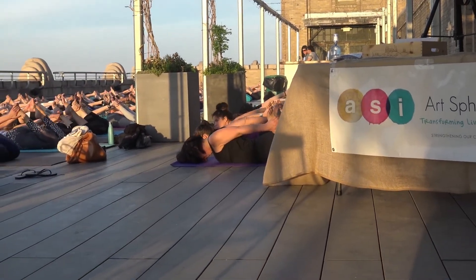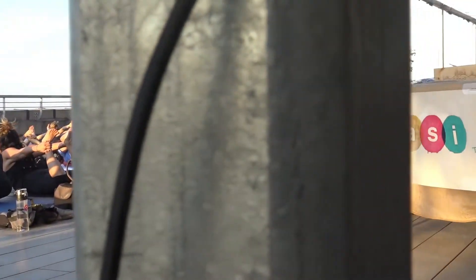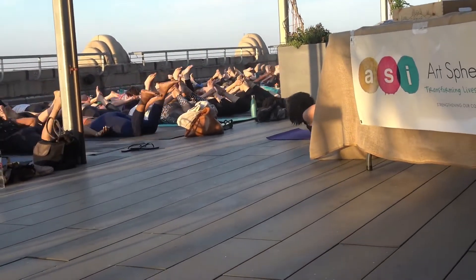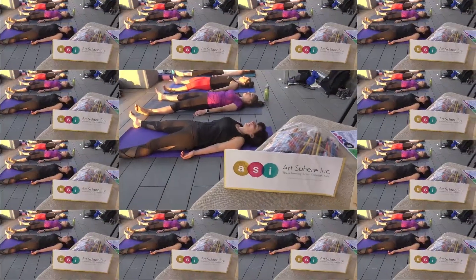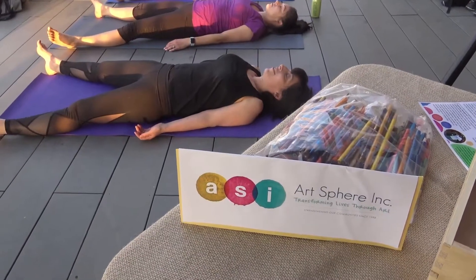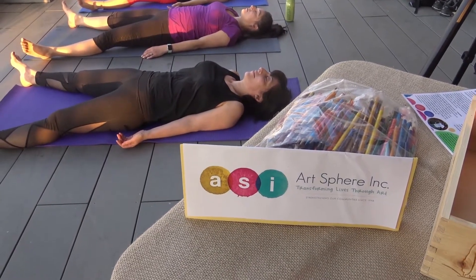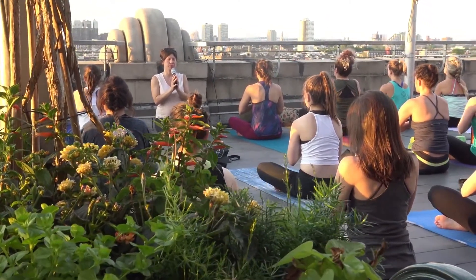Stay low. Inhale, draw the shoulder blades onto your back. Maybe lifting a little higher with your next inhale. No strain on your face. Exhale, let it go and rest. Allow the muscles to soften from the bones. The sound of all — om. Amen.